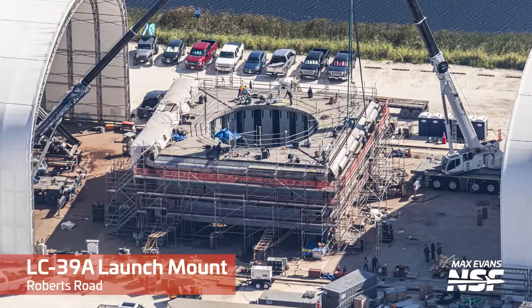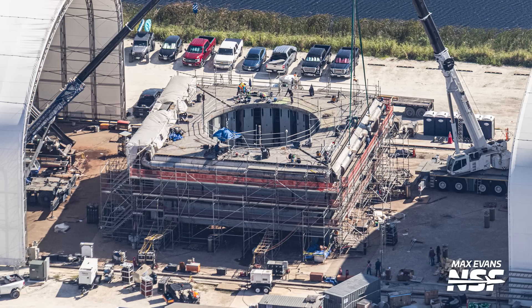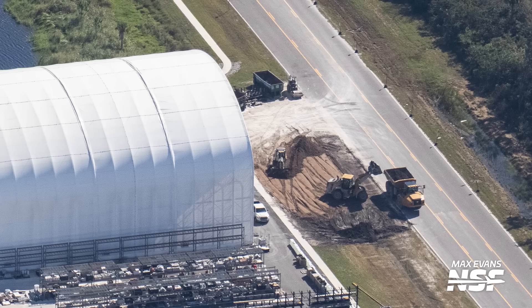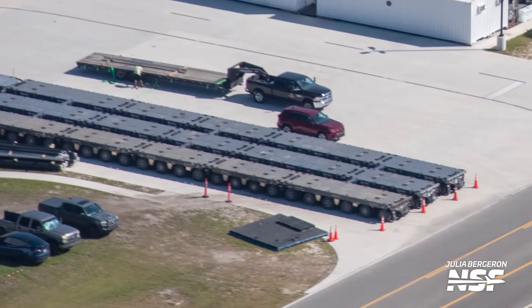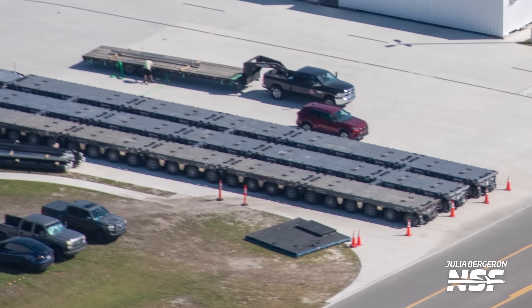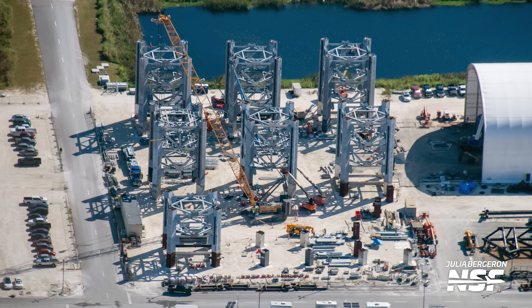We'll have a fully dedicated video coming up soon about everything we saw during this flyover. As mentioned, that monster crane is now waiting for the launch mount, which is still at Roberts Road as of this recording — however it may not be there for long. SpaceX has been preparing the path the launch mount will take out of Roberts Road for its trip to 39A and has staged the three SPMTs that will be used for the roll, so stay tuned to Space Coast Live because any day now that launch mount may roll down the causeway. We've also seen several deliveries of tank farm hardware for 39A such as sub-coolers and tanks.